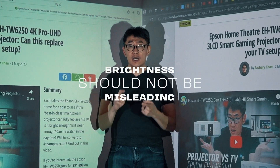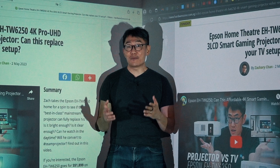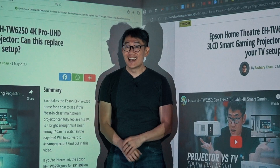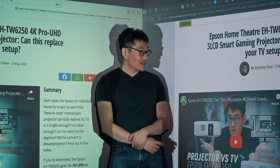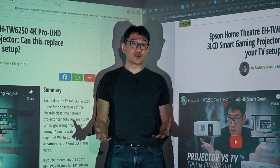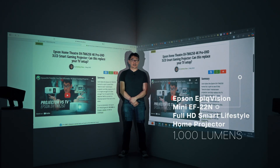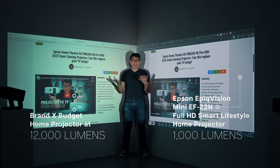Let's talk more about true lumens. There are three key takeaways from this video. Number one: brightness should not be misleading. We all know brightness is a key factor when buying projectors, except that it's often misrepresented. I have two projections here on my left and right — one is from a thousand-lumens projector and one is from a projector rated at 12,000 lumens. Can you tell which is which? You would probably choose the left because it's brighter — whites are whiter, sharper, clearer and more vibrant. But that is actually from the thousand-lumens Epson Epic Vision Mini, whereas the right is from a competing product rated at 12,000 lumens. How can a 12,000-lumens projector — supposedly 12 times brighter — look duller?